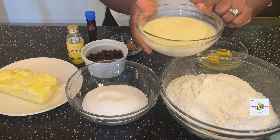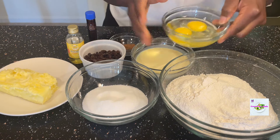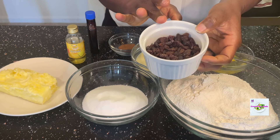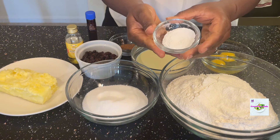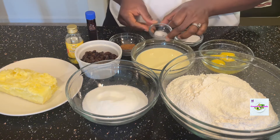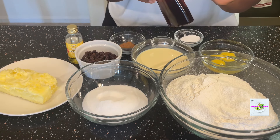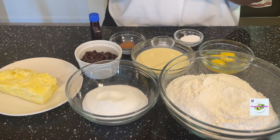One cup of evaporated milk, two large eggs, one cup of raisins, a teaspoon of baking powder, a pinch of salt, one teaspoon of nutmeg powder. We'll need some vanilla essence as well — one teaspoon — and then some banana essence.